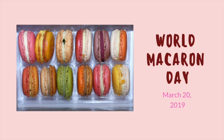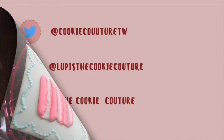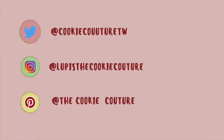Don't forget to be creative in all your cookie decorating and all your baking, and see you until next time. Don't forget that you can follow me on my social media. Bye bye!